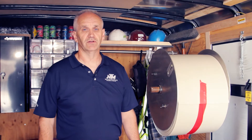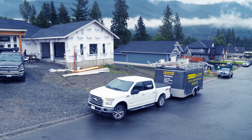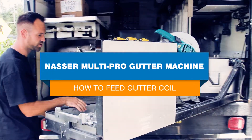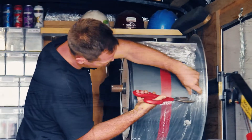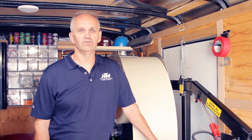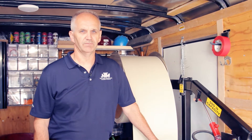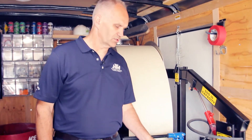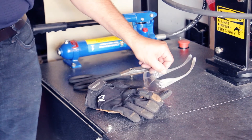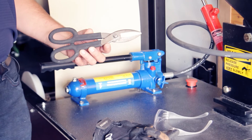Today we're going to show you how to feed a coil through a NewTek MultiPro gutter machine. This is Victor from NewTek Machinery. In order to do that, you need certain safety equipment like gloves and safety glasses, and you need a shear to cut the material.